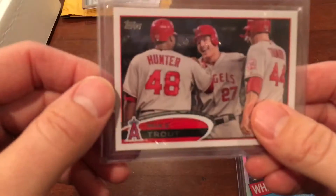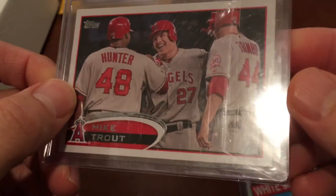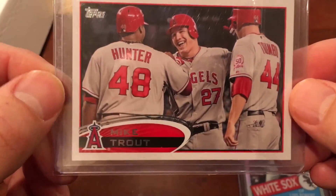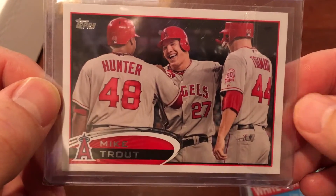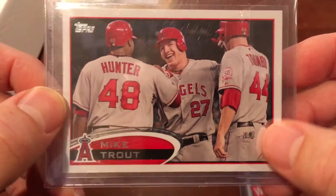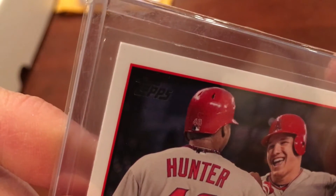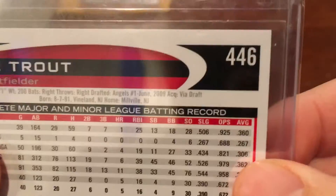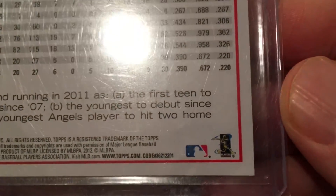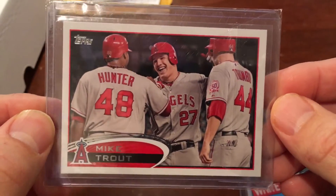I looked the Trout over a bit when I got it. I don't think it's a grading candidate — if somebody wants to, they can. But obviously the centering is off, a little thicker on the right than the left and a little fatter at the top than the bottom. There was one corner that was a little bit off — maybe on the back, maybe a little soft there on that corner. But for a second year Trout card, overall it's still pretty decent.